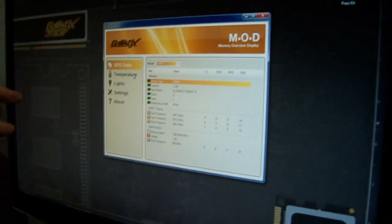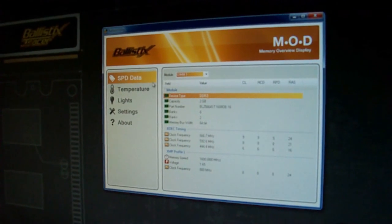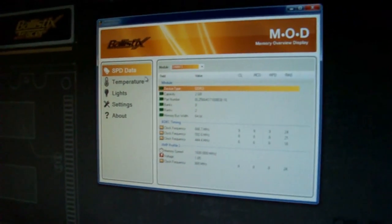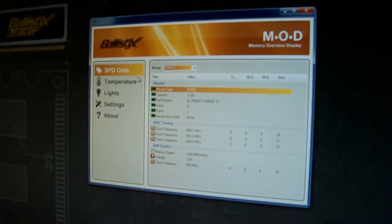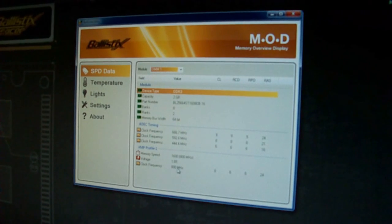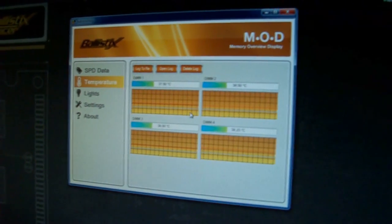Today we have the fin module with the taller heat sinks on it, and one new thing added was a temp sensor. At the same time, we introduced this mod utility that allows you to see SPD data — so how it's programmed, part number, if there's a performance profile. And what was brand new with the fin was this temp sensor.